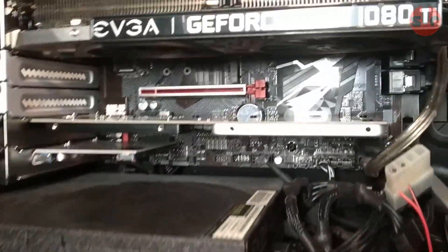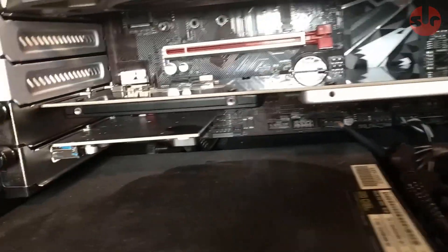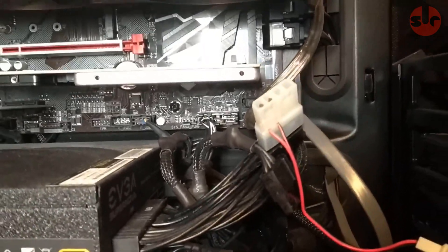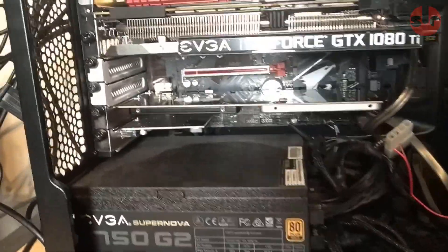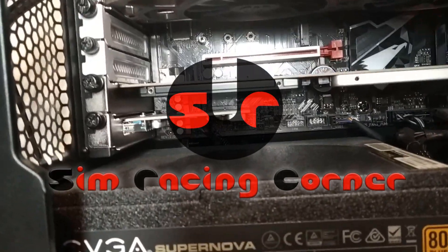So some small details to consider when deciding to buy this adapter, but otherwise it's working just great. And there you have it — that's my short review for the Sedna PCI Express dual SSD adapter. I hope you found this useful, and don't forget to smash the like if you did. Thank you very much for watching, take care and bye bye.